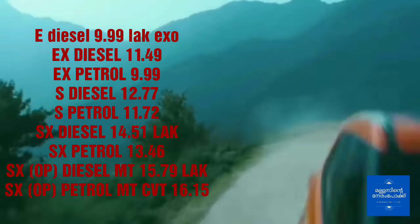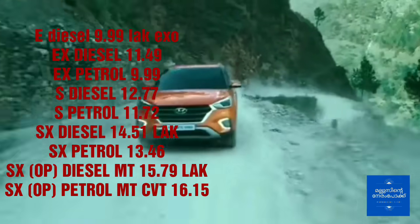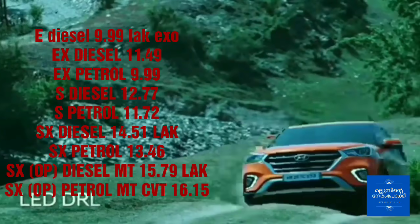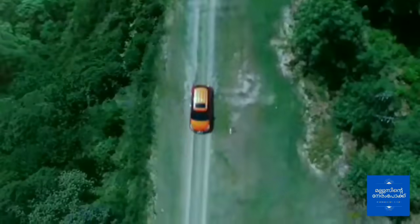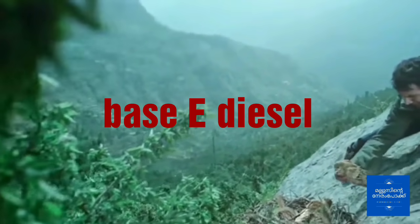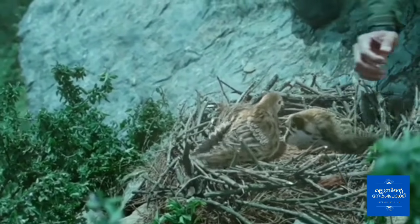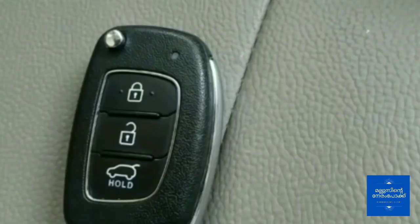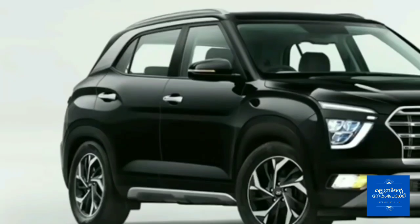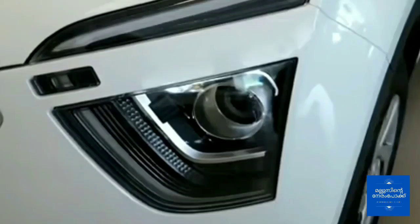This is one of the best features of the E Diesel variant. The first feature is the central locking system. It also includes silver front and rear skid plate, A-pillar black finish, and B-pillar blackout treatment. Silver C-pillar with LED positioning lamp.